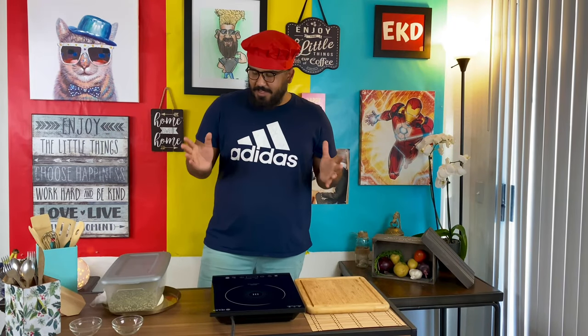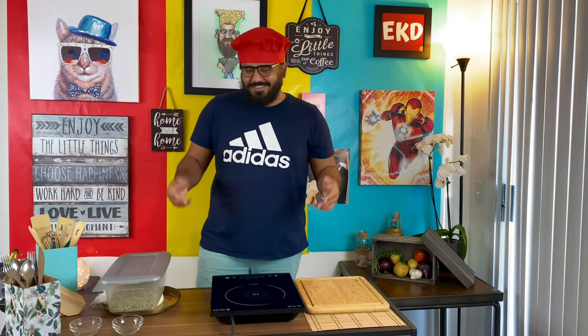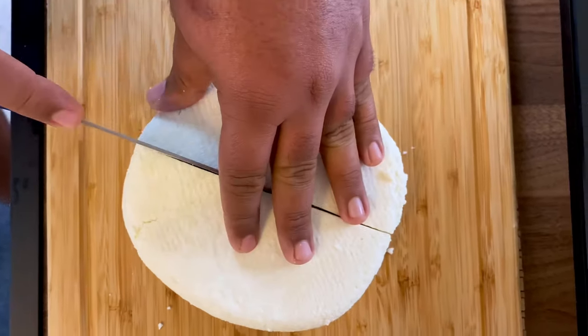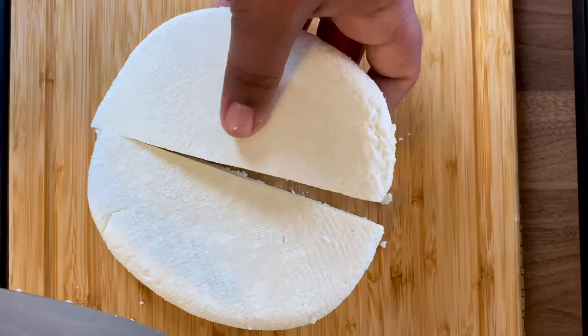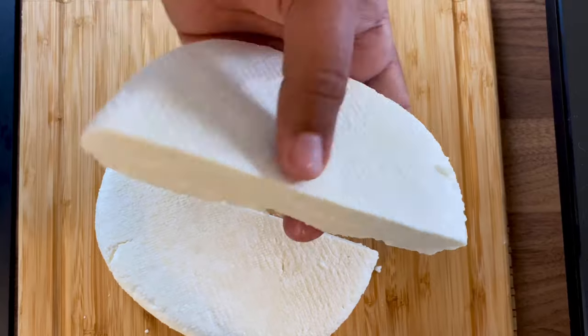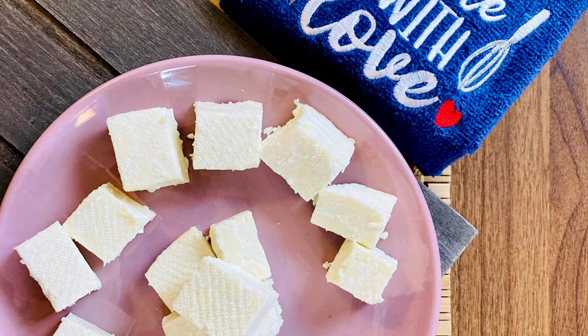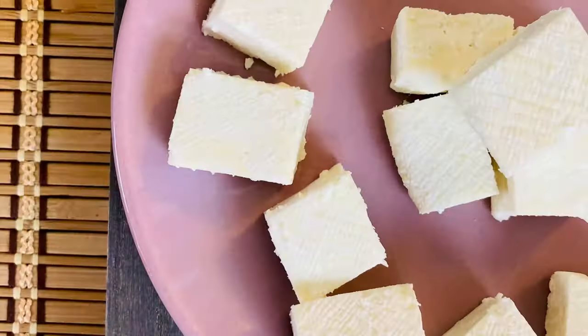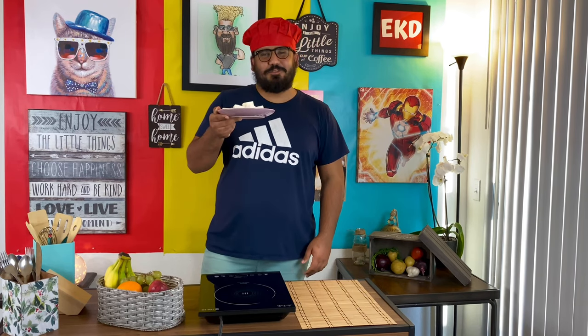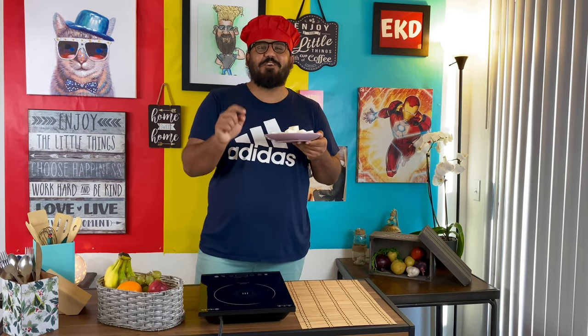Now let's see — our fresh paneer is ready! As you can see, it's super soft. Ta-daa! Our fresh homemade paneer is ready. Isn't it beautiful? So try making this at home and let me know how it turned out in the comment section below.